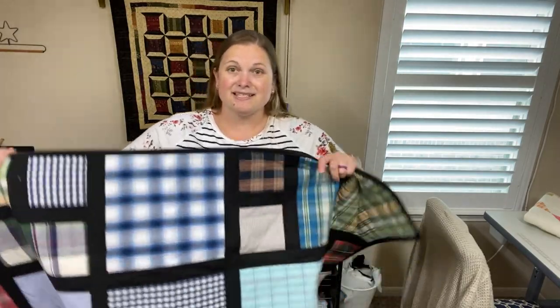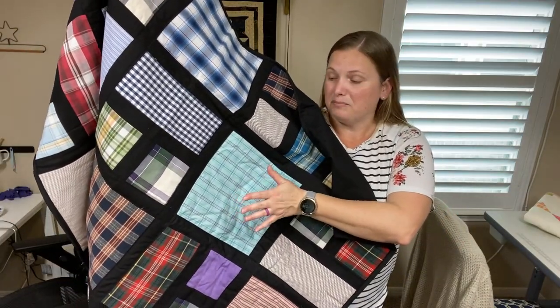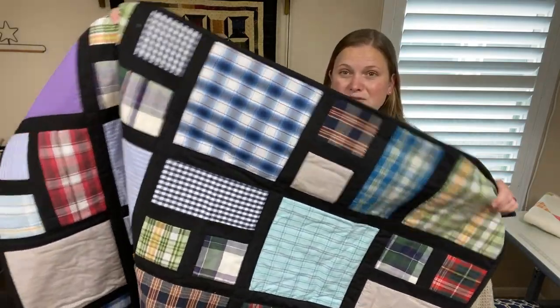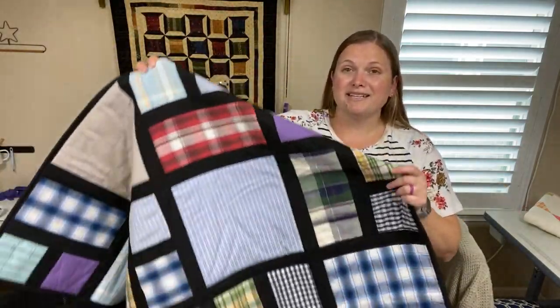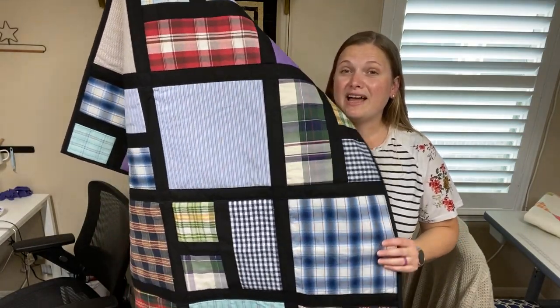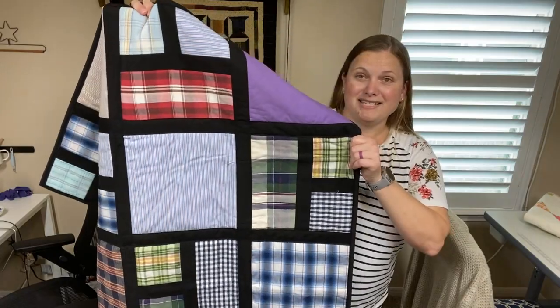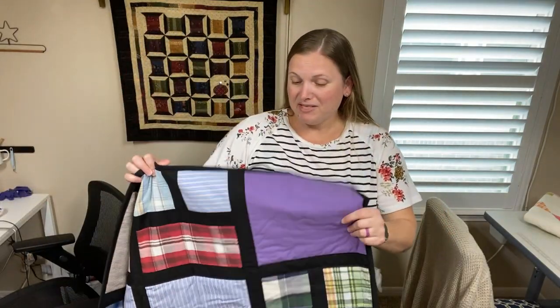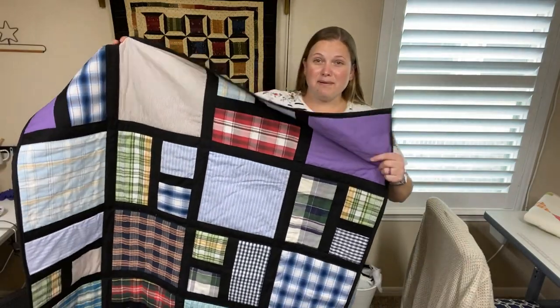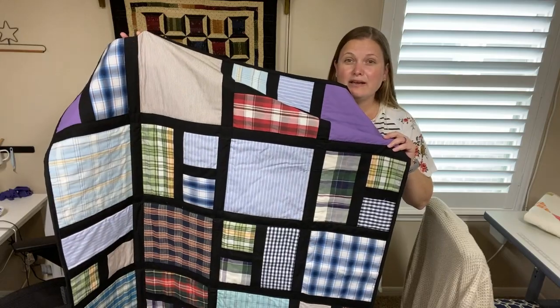This pattern I used on this quilt is a lot of fun because you use a lot of different sized blocks, so it can add a lot of interest. This pattern uses a nice sashing that goes through, and even though you're using a lot of different prints, the same colored sashing really helps tie everything together. It's from Open Gate Quilt — it's a free pattern, just a downloadable PDF, really easy to use.